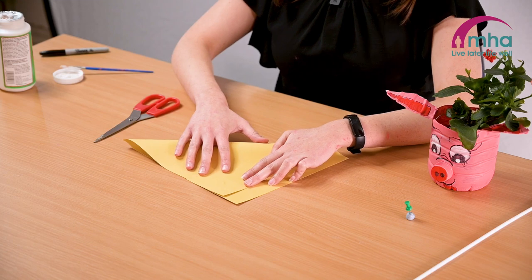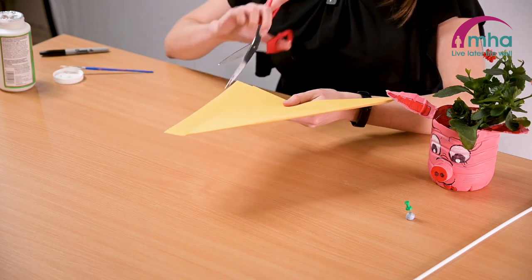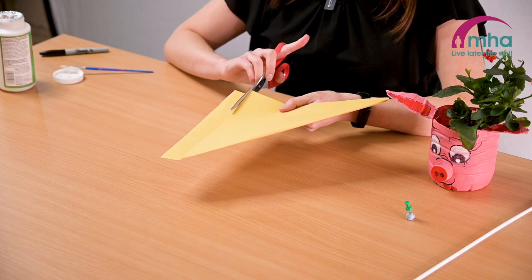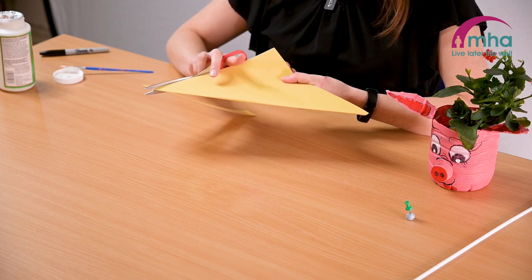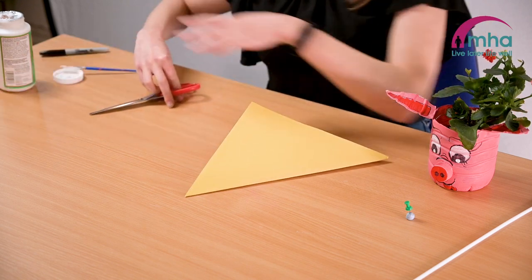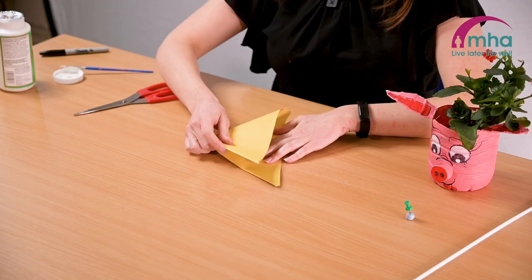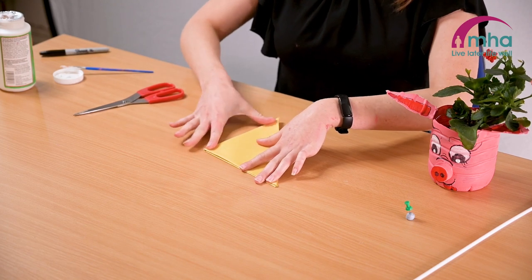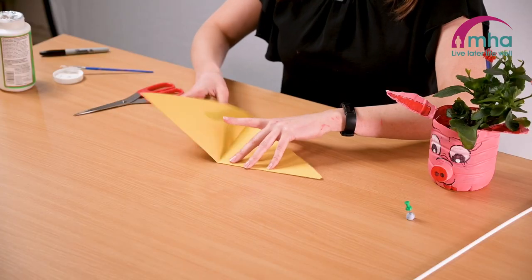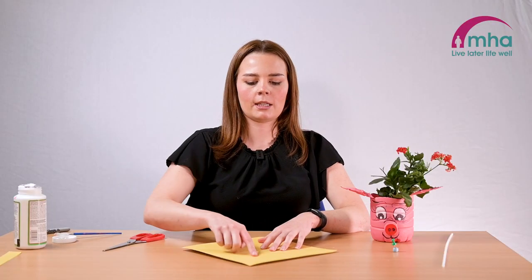The first step is to get your card and make it into a square shape. Do this by folding it over like a triangle and then cutting out the excess bit of card. Try to be as neat as possible when you cut this. With this already as a triangle, fold it over again to make another triangle and really press down to get those crease lines. Then unfold it so you get a shape with the crease lines visible.